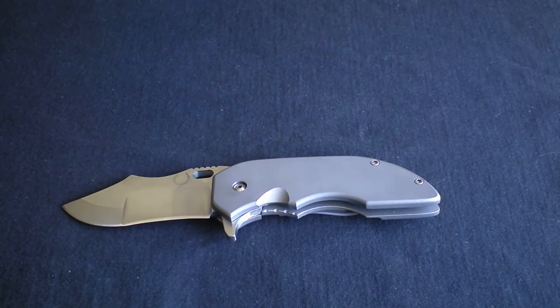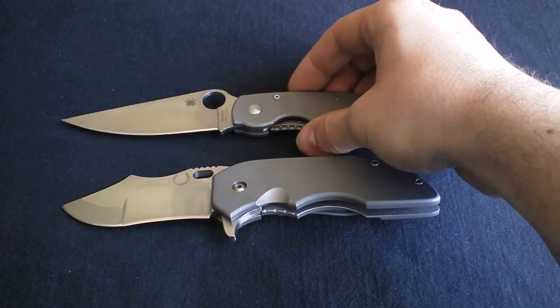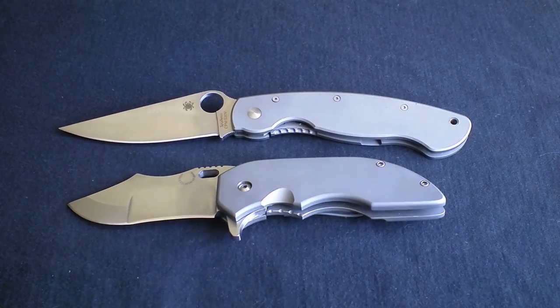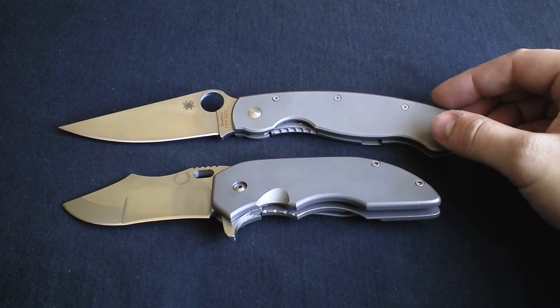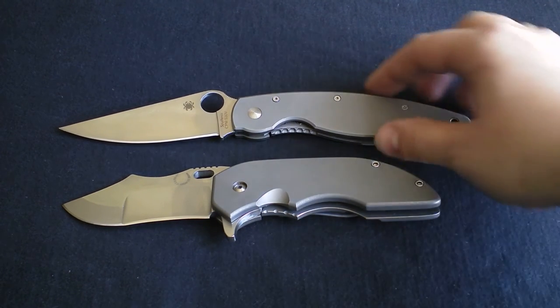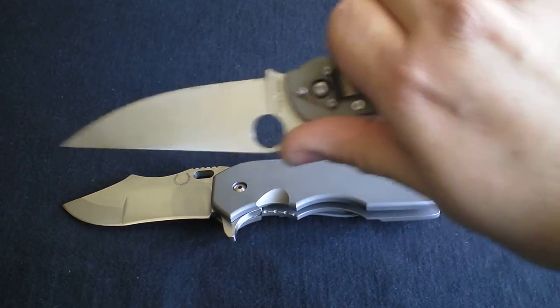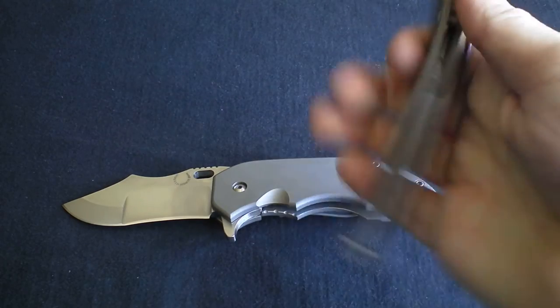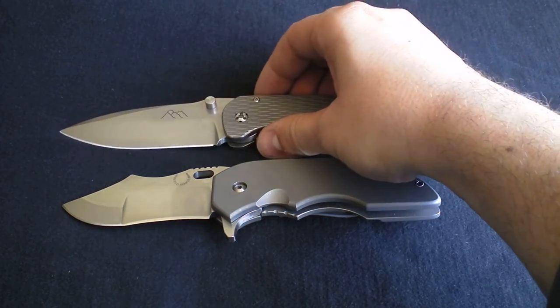Comparing it to the Spyderco Titanium Military — I used the Ti Military for years before I bought anything else, partly because it's got so much handle and is just so user friendly. A lot to love there.